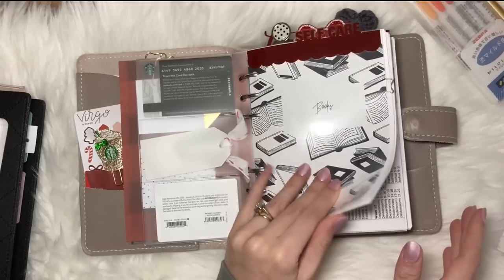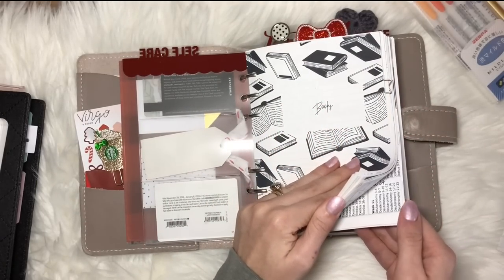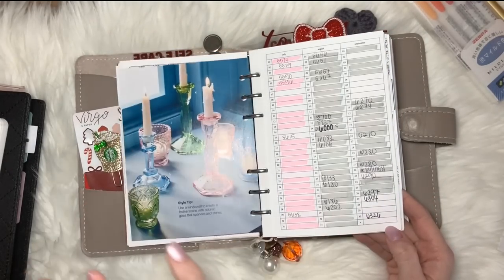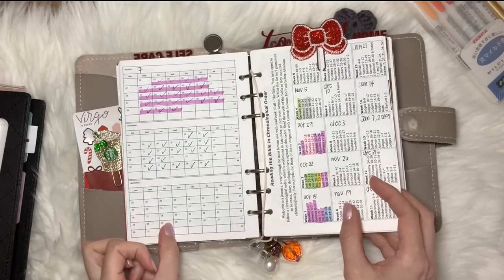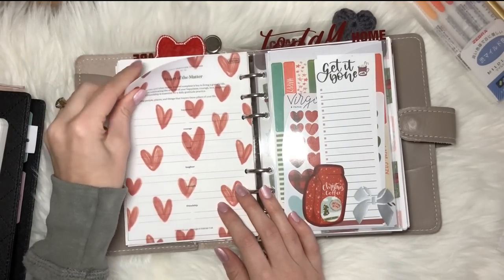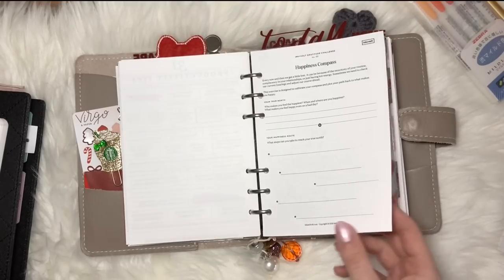My setup is pretty much the same as my last setup video. I have self-care up at the front — books I'm reading and my affirmations section. This image is actually from a Target catalog. Then I have my tracking section where I track things like my Instagram, the days my husband works, and my Bible reading schedule. There's also a vellum from my shop, and I like to print out freebie printables — like ones from Ink and Vault — at 61% size, which is perfect for personal wide.